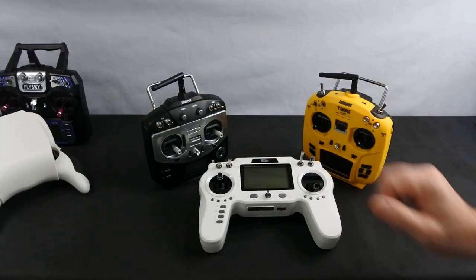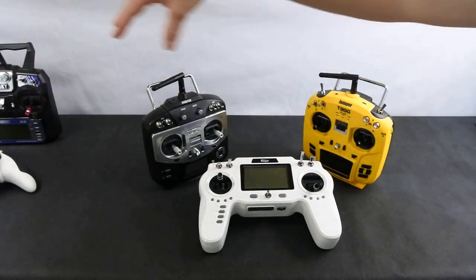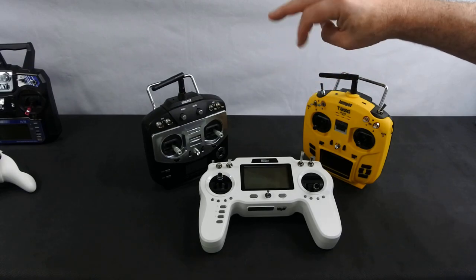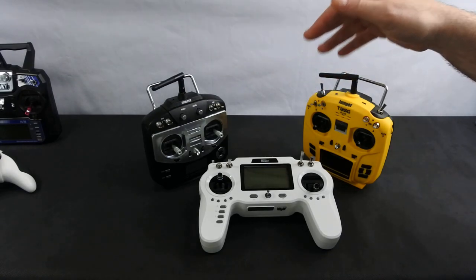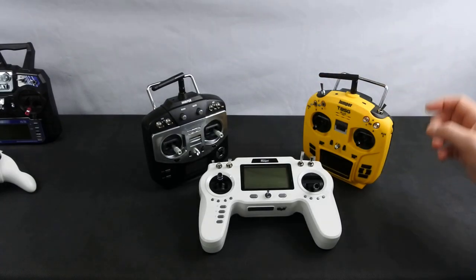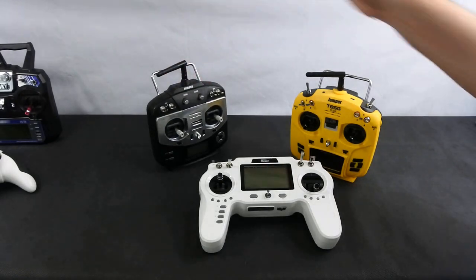If you are interested in especially these two transmitters, check out JDrones' channel on YouTube — it's two words, JDrones. He's fantastic, absolutely superb, and he does a load of things with these transmitters. I'll leave a link in the description to his channel.